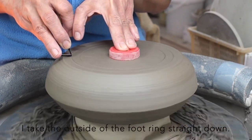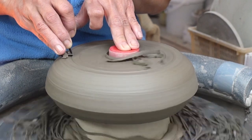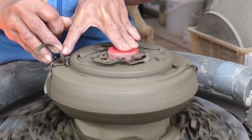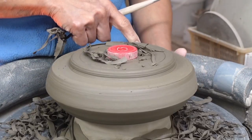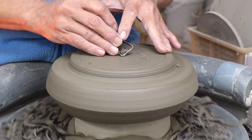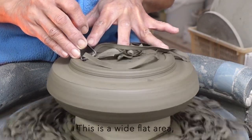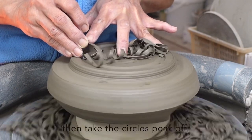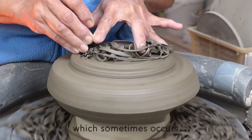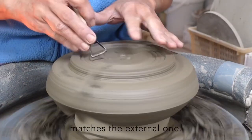I take the outside of the foot ring straight down, then check the thickness. Now I'm trimming the inside of the foot ring. This is a wide, flat area, so I trim circles first, then take the circle's peak off. In this way I can avoid getting a wavy surface, which sometimes occurs when trimming a large flat surface. I repeat this until the internal foot ring level matches the external one.